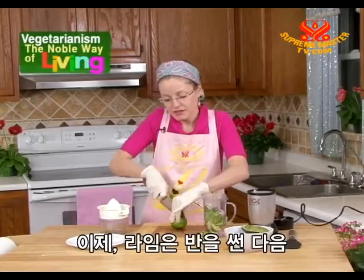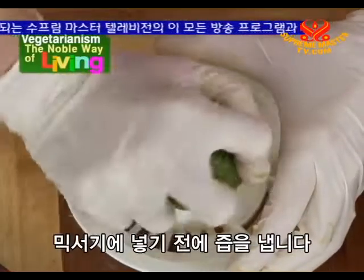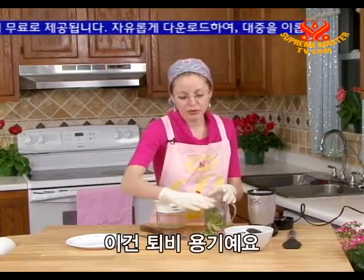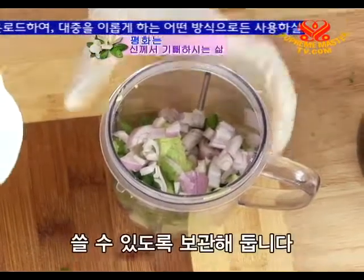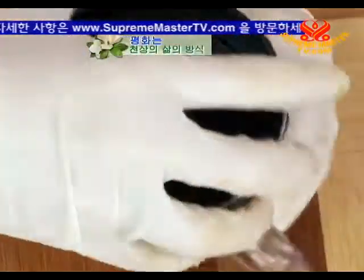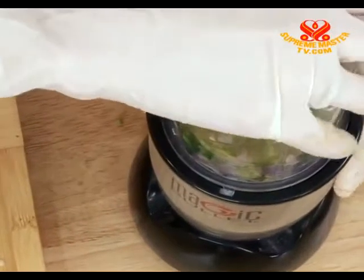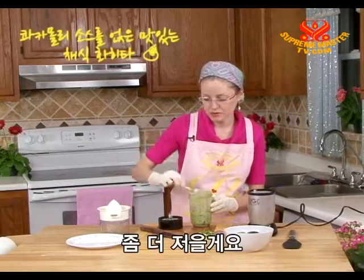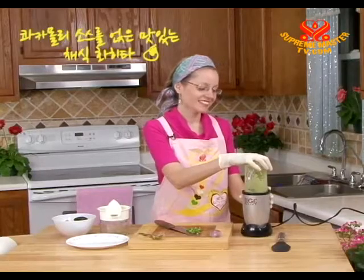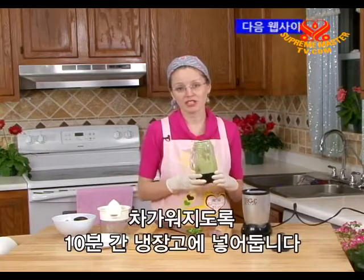Now for the lime — cut it in half and squeeze the juice out before putting it into the blender. We can save the lime pieces for next time we make guacamole. Now add the lime juice into the blender as well. Put the lid on and process for about one minute until it's smooth. Stir a little and process for another few seconds until really smooth. Our guacamole is smooth now — put it in the fridge so it can chill for about ten minutes.